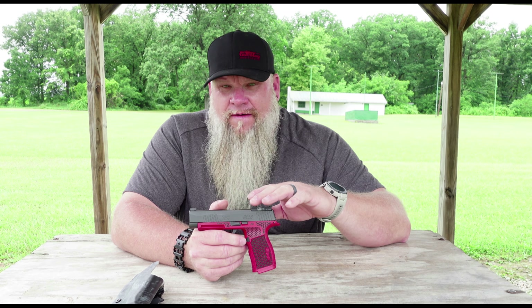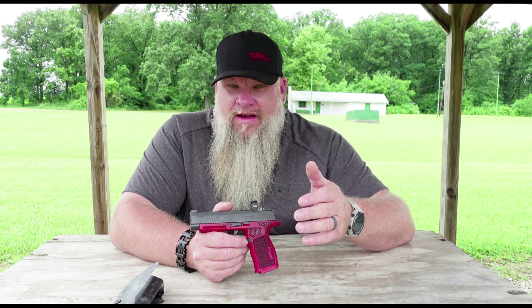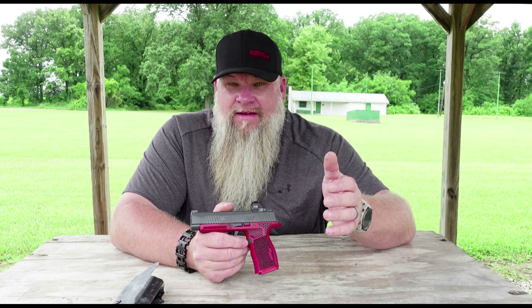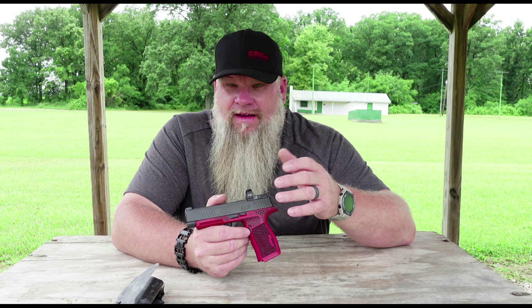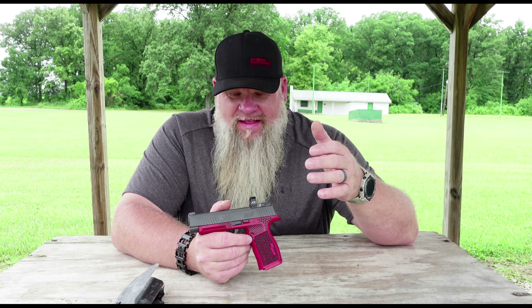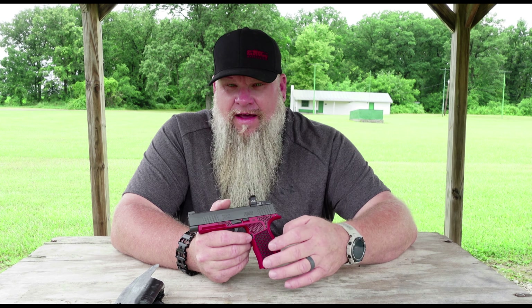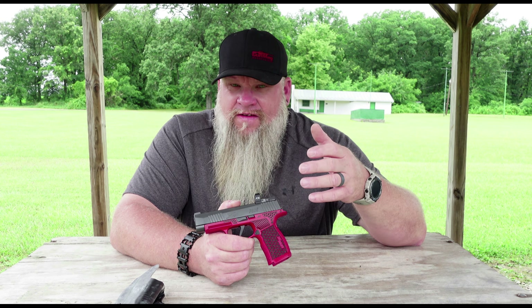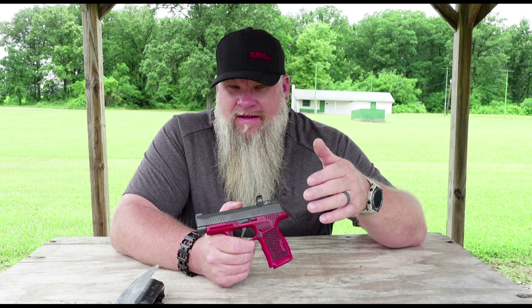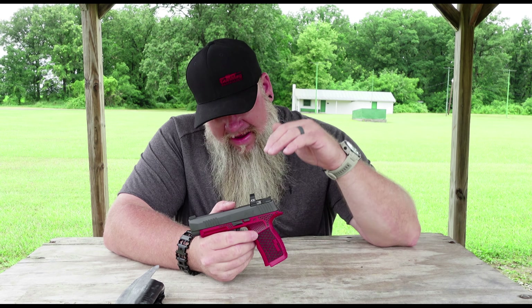I'm not here to bash ADE at all — this is the third red dot I've gotten from them. The Xantadium on my TX-22 is probably in my top five favorite red dots I've ever shot. Same goes for the AD Delta FDE, which I tested on an FN 509 Tactical — we shot about 500 rounds through that gun with that dot, no issues, no failures. In an upcoming video, we actually moved that dot to another handgun for another test.